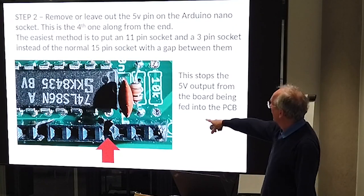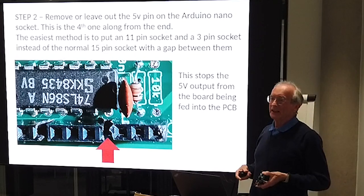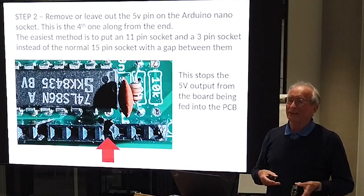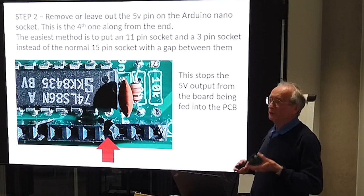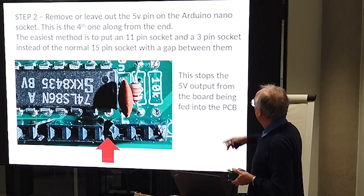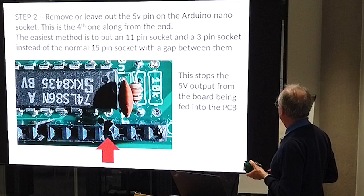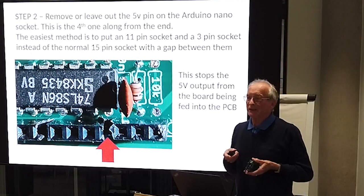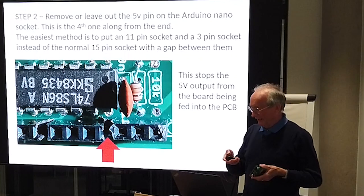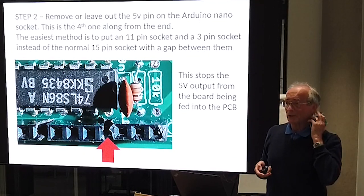Then you knock out one pin on the pin strip socket that the Arduino normally goes into. If you've got one already built, it's a quick clip with some snips. If you're building one to do this, instead of putting in the 15-pin socket alongside where the Arduino goes, you put in an 11-pin socket, leave a gap of one, then put three in. That basically stops the 5V output from a Nano being fed into the PCB.